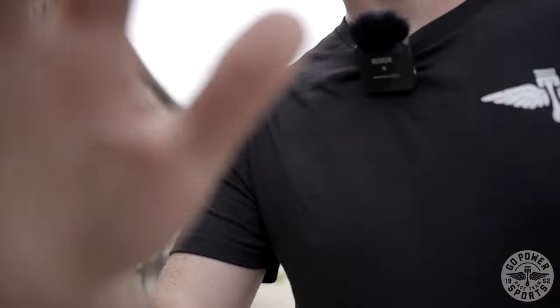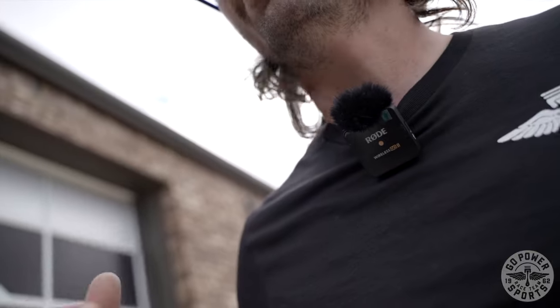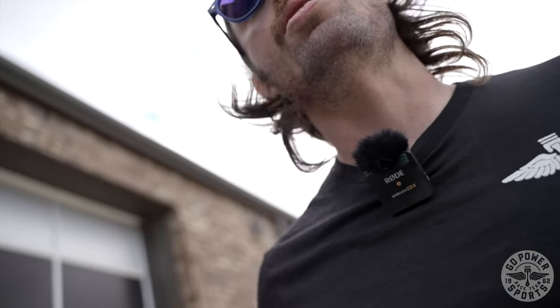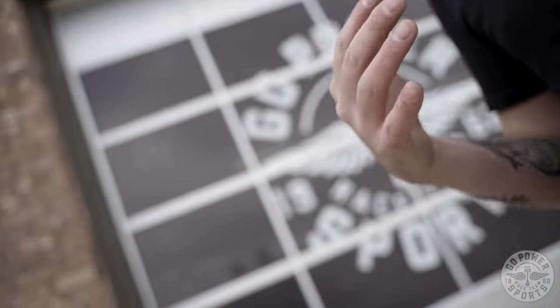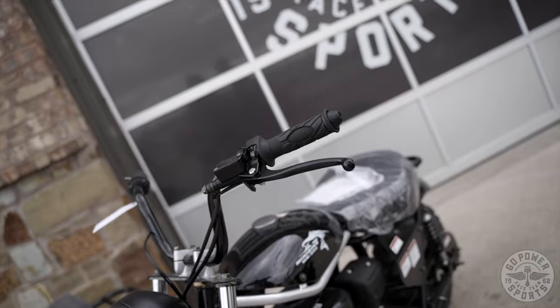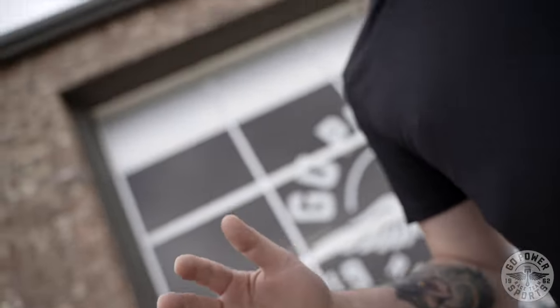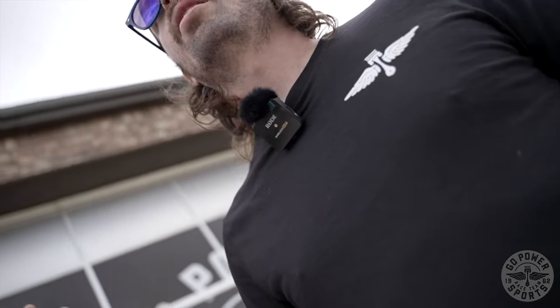Hey, wait — I forgot we didn't talk about the super pipe. The super pipe is that amazing exhaust we have for the Hurricane and the MB200. I'm a little embarrassed we didn't put it in the video. But I did want to mention that the super pipe along with a stage one air filter is money, money, money.